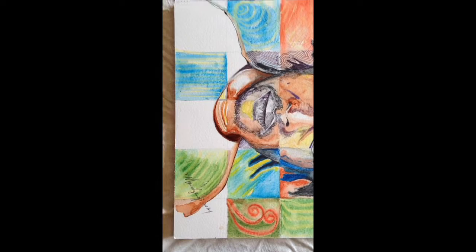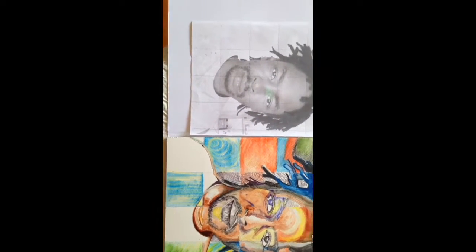So that was a self-portrait using the grid method, and this is the photo I took it from.